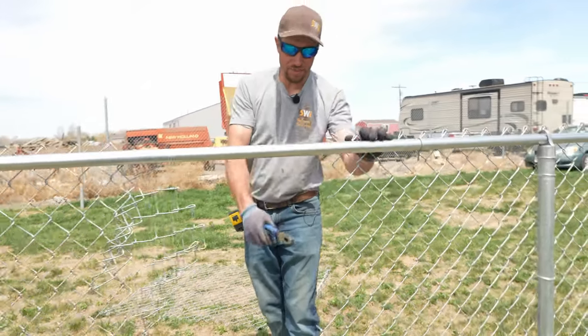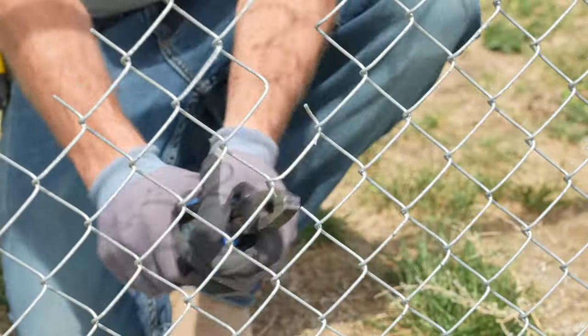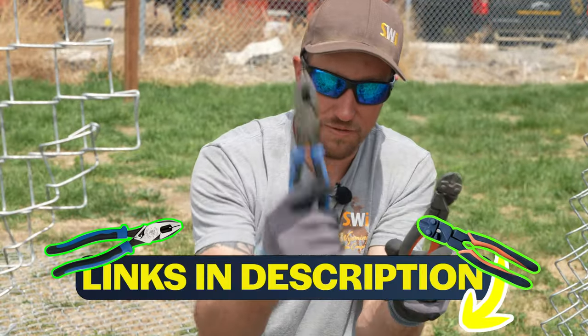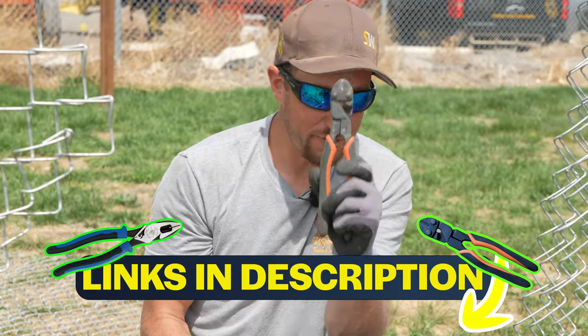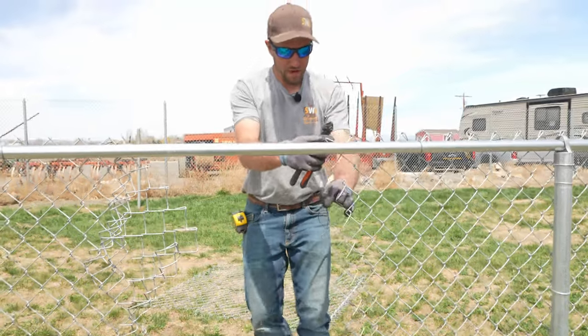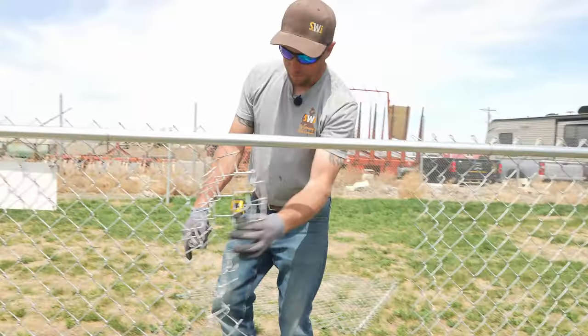Now we're going to do that exact same thing, but only continuing down. For either of these two tools, make sure to see the links below. Love the nines very much — one of my favorite fencing tools. The nippers are also a great cutter for cutting chain link. So right here, we're back to one straight straw, and all that damaged chain link is done.